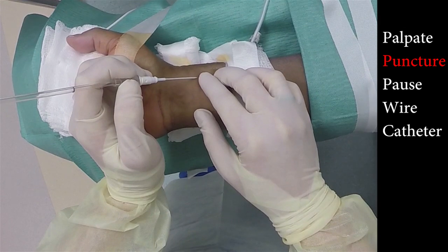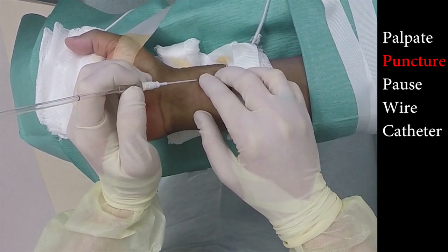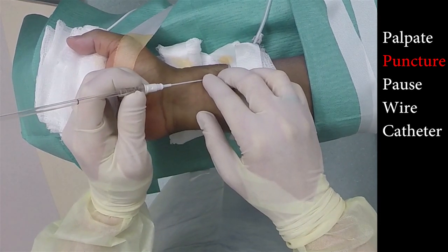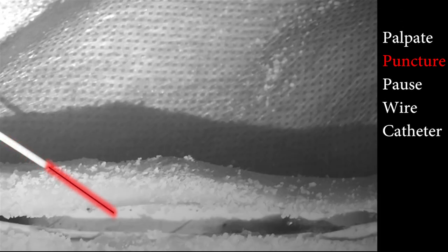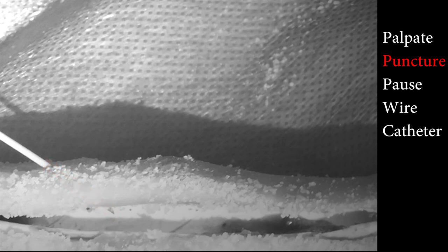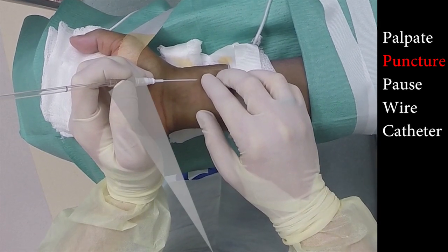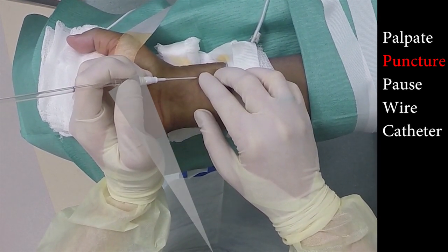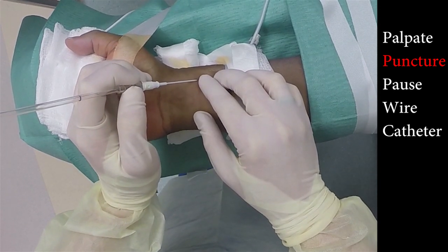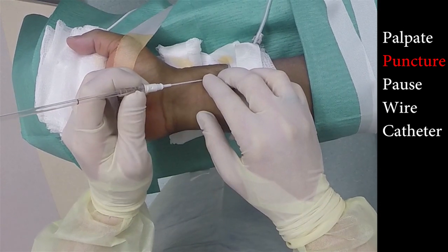Step two: puncture. Grip the Arrow with your thumb and index finger at the base of the catheter. Puncture the skin at 45 degrees using firm pressure to overcome the resistance of the skin. When using the Arrow kit for arterial puncture, you must constantly be focused on the piece of the catheter between your two fingers. This is the first area to fill with blood and will be your first indication that you have successfully punctured the artery.